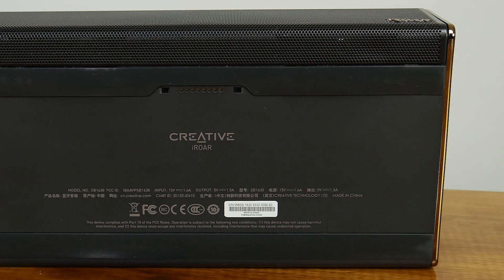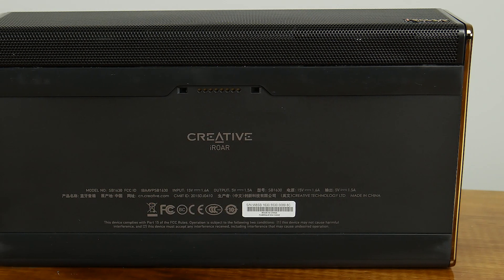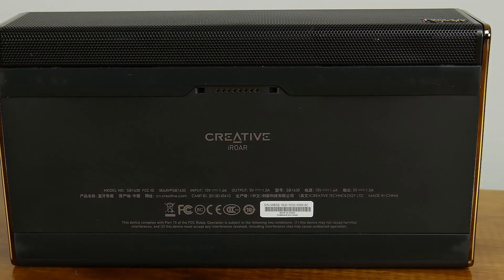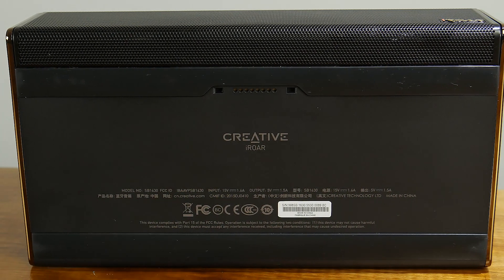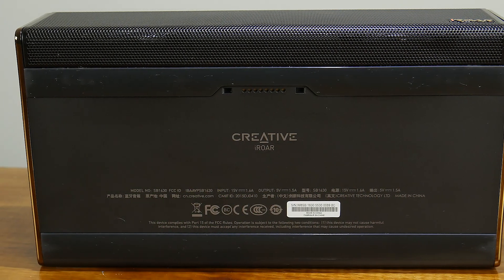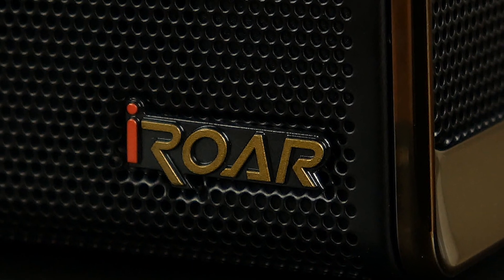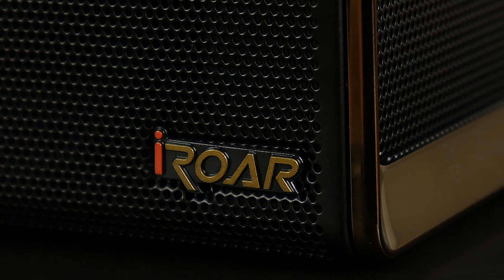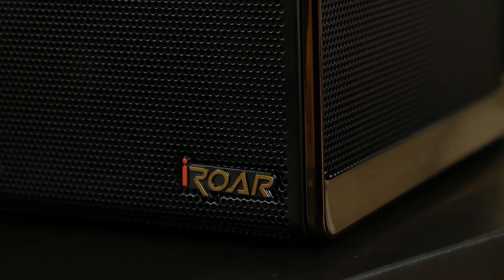One thing we didn't have on hand to test was the iRaw Rock, an external subwoofer that the iRaw can quickly dock onto through a connector on the bottom of the device. I can imagine users leaving the subwoofer in their living room and docking the iRaw for added bass and full-bodied sound for movies and music. The iRaw also packs a mighty 9,000 mAh battery, giving up to 20 hours of playtime depending on volume and mode, and you can also charge your phone or the iRaw mic from it as well.